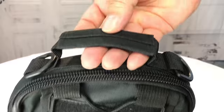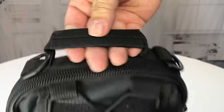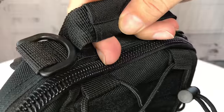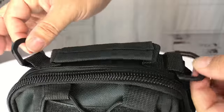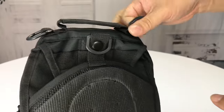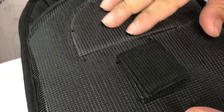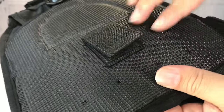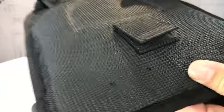Zipping it back up, you have a grab handle right at the top — easy to get my hand in, and there's additional room even for a gloved hand. There's a little nylon wrap around the strap. You have two D-rings here so if you wanted to connect a shoulder strap you certainly could. On the back there's a breathable mesh panel and a nylon strap so you could strap it to other MOLLE straps, a belt, things like that.